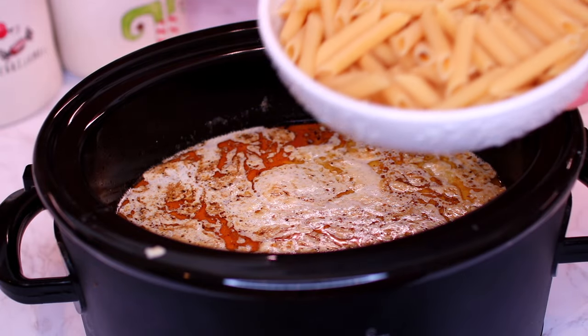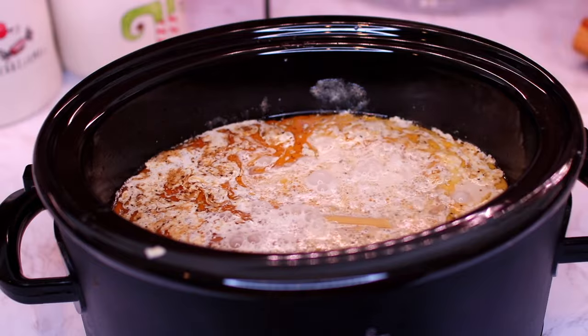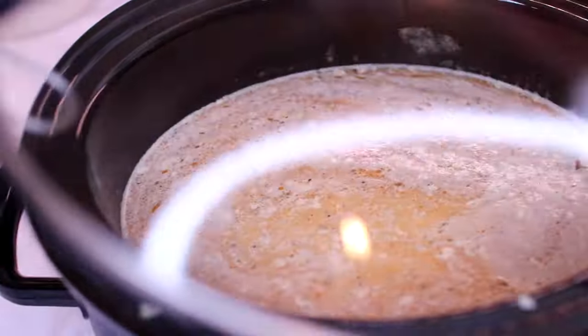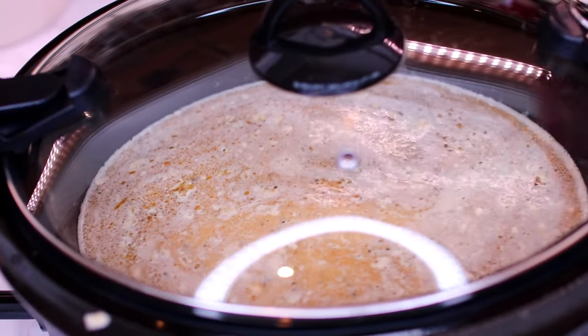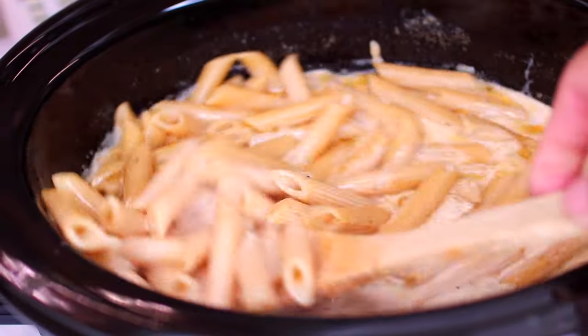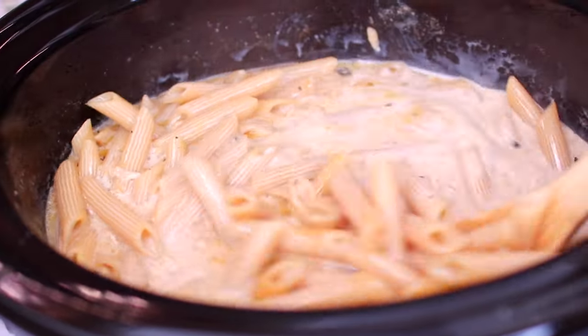Once the chicken is out, add some uncooked pasta to the sauce. You can use any type of pasta — I'm using penne. Stir everything together, place the lid on and let the pasta cook for 30 minutes on high. When the pasta has slow cooked for 30 minutes in the creamy sauce it's going to have the perfect al dente texture.